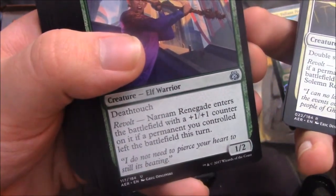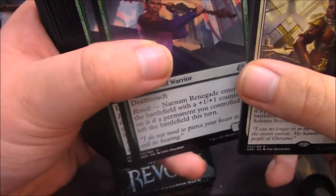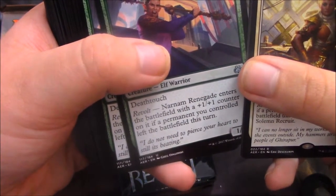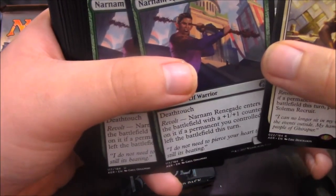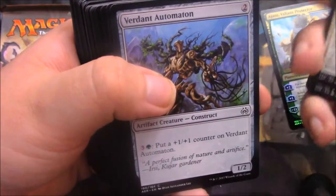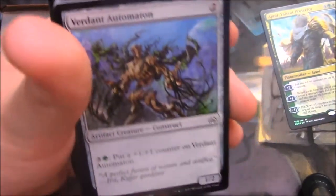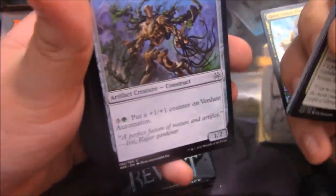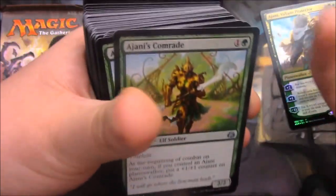Narnam Renegade — 1 mana for a 1/2 with Death Touch and Revolt. Green with Death Touch — I love seeing that. Revolt gives it a 1/1 counter if a permanent you controlled left the battlefield this turn when it enters. Two copies of that guy. Then Revert and Automaton — not really a good card. 2 mana and then 4 for its ability, which only gives you a 1/1 counter. I'm not really a fan of it.